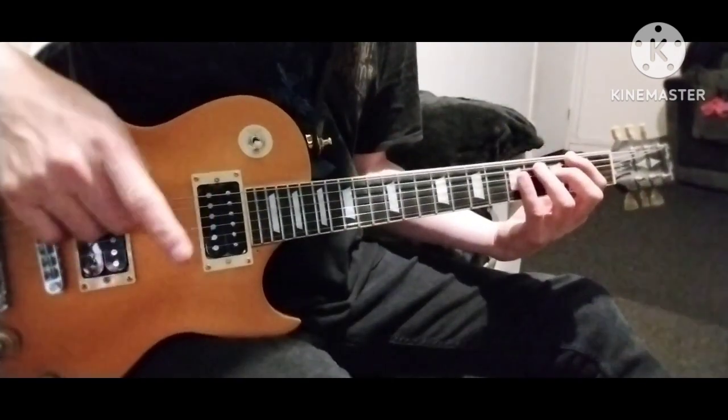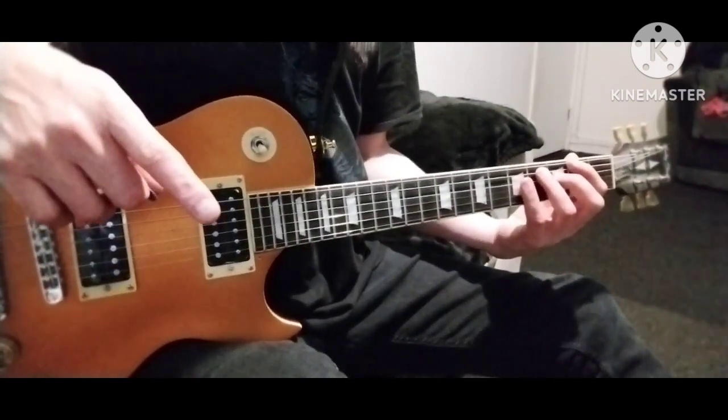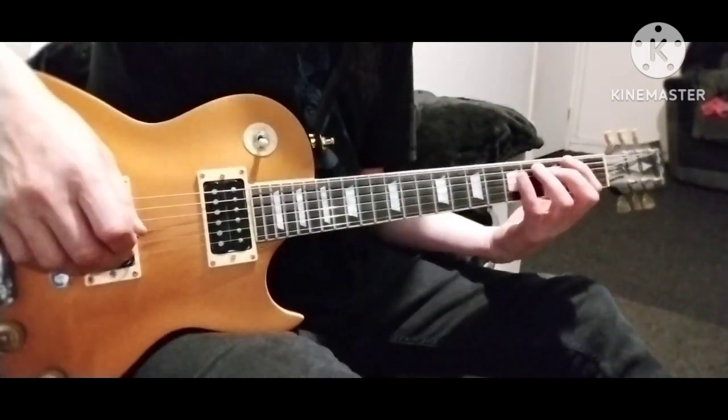I've turned all the dials on the Behringer pedal to 12 o'clock. Let's see how it sounds now.